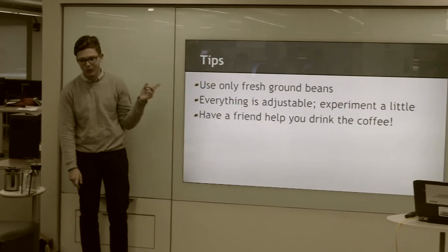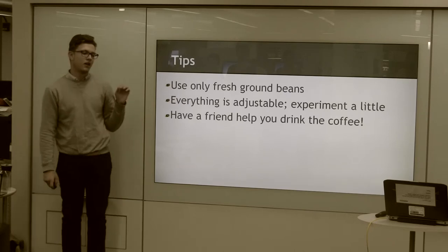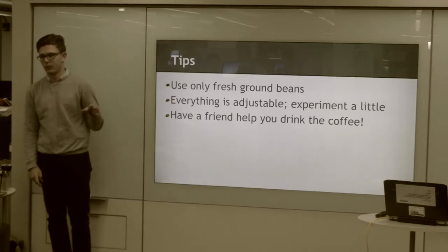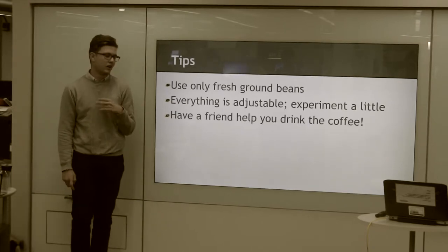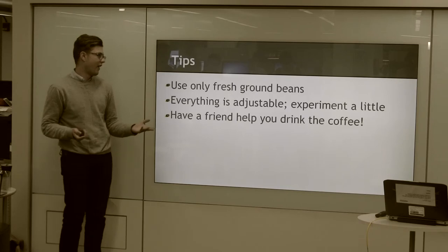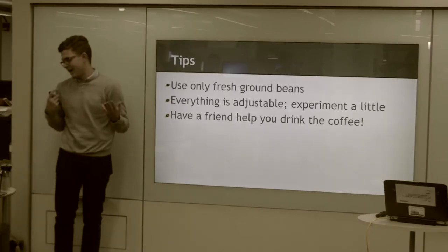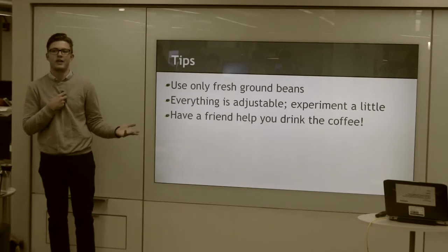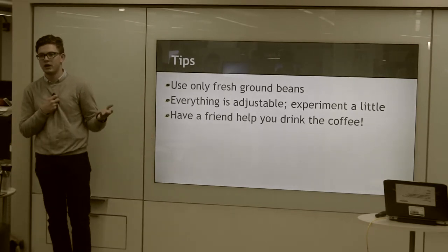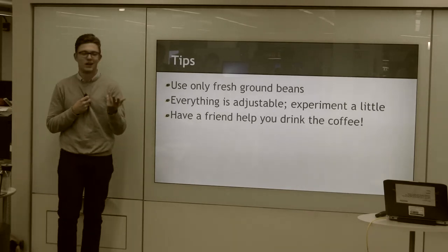Some tips: like I said before, only use fresh ground beans. I would also add, only fair trade, single origin. There are a lot of third world countries that produce coffee, so you're going to want to get it from somewhere you know is reputable. Everything is adjustable — you can experiment with it. When I started, I did not know how to make the coffee. I only did it for four minutes and didn't get a fine enough grind, so it basically just tasted like hot bean water, not coffee. Now I make a really strong cup of coffee.